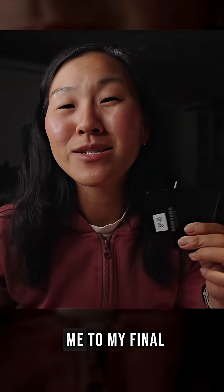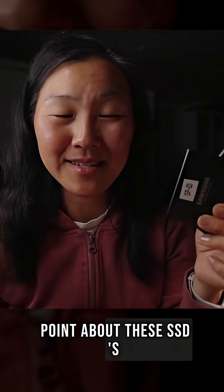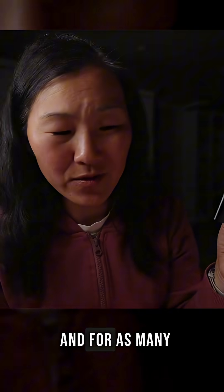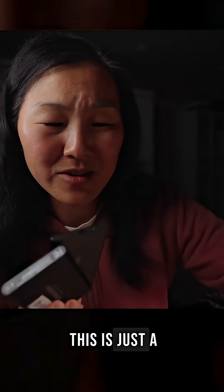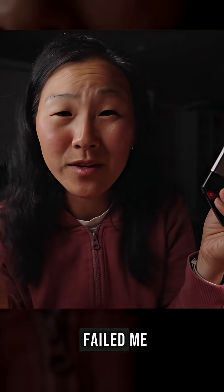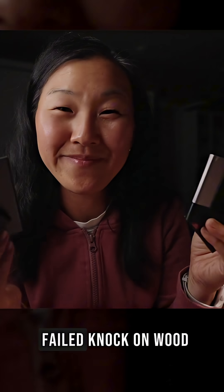That leads me to my final point about these SSDs: they have longevity. They are super reliable, and for as many as I've had — and this is just a small fraction of the ones I've owned — they have never failed me. Never had one that failed. Knock on wood.